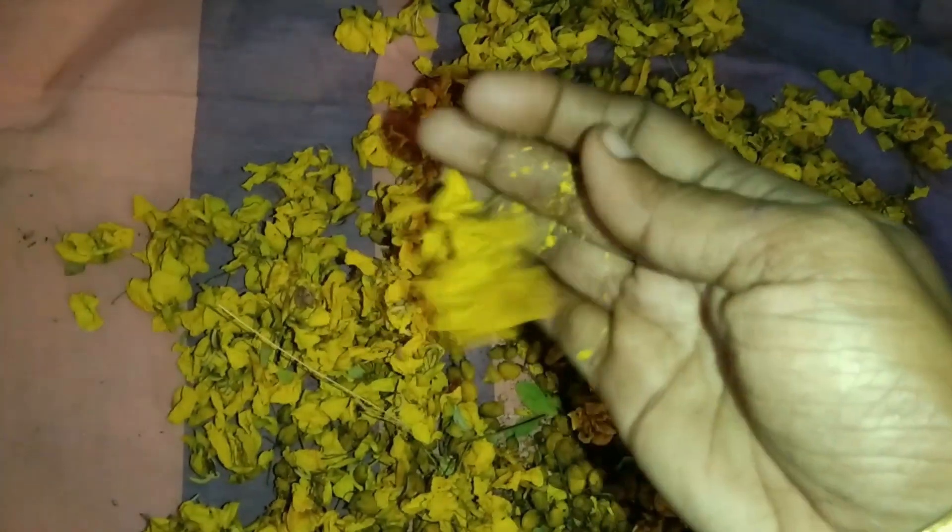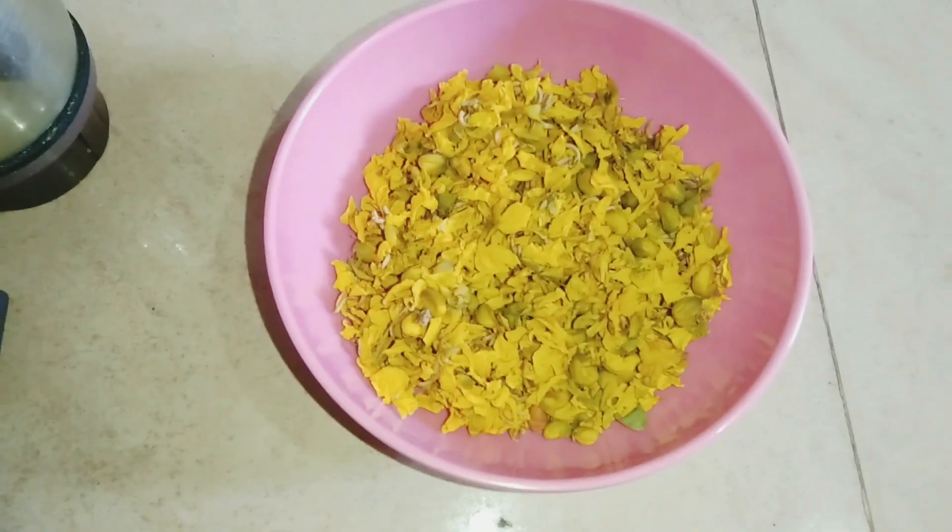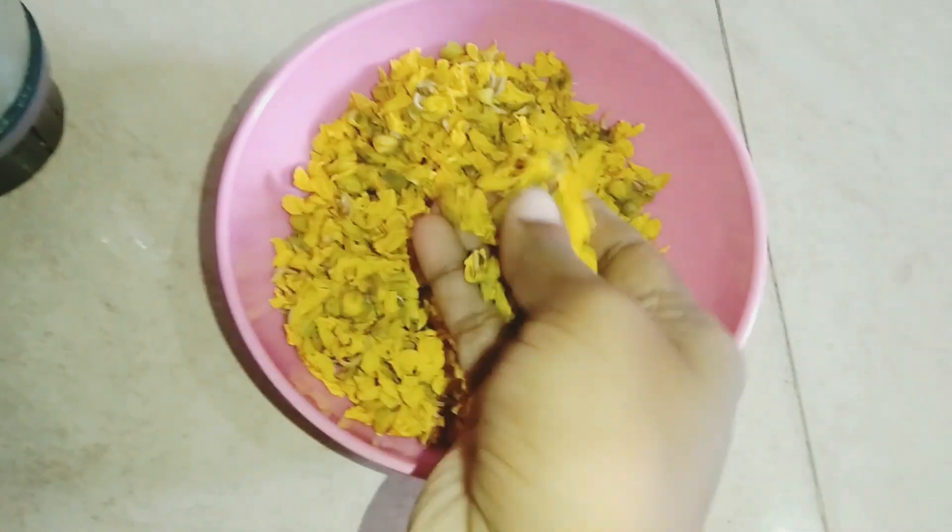If you have a hamper, it will make a nice sound, so we can store it in here. If you store the hamper for a long time, it will become a powder. We can use this as a face pack, and sugar is also a super remedy.